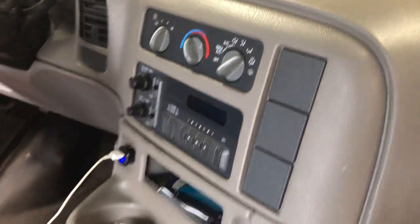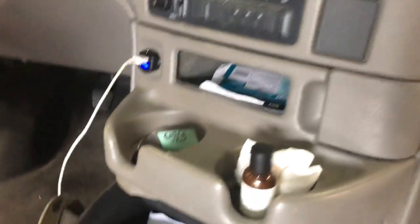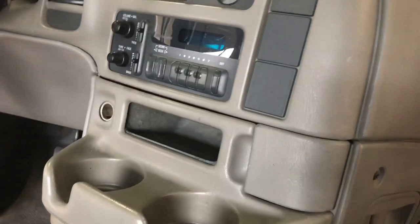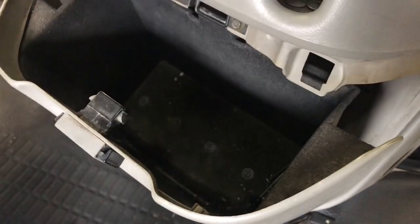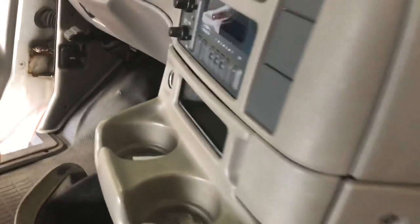We're gonna go ahead and start taking apart the dash on this thing and figure out this old radio here. So we're gonna clear out all this crap — my dad was driving this thing so I'm not really sure exactly what's in here. The insurance, we need that. Here's the keys, some paperwork and garbage. This all has to come off in order for us to get that radio out. There's some old goo in there too.